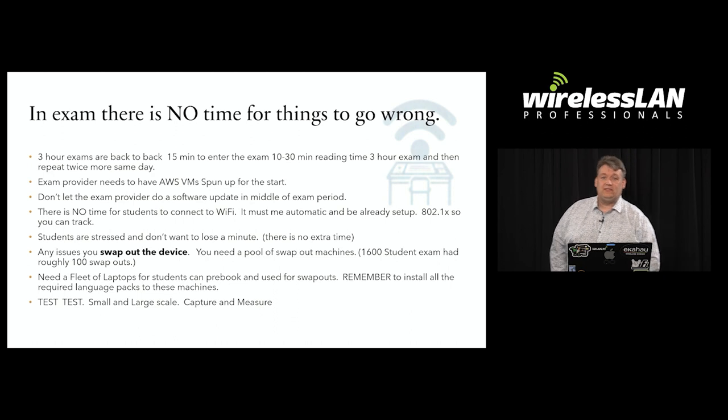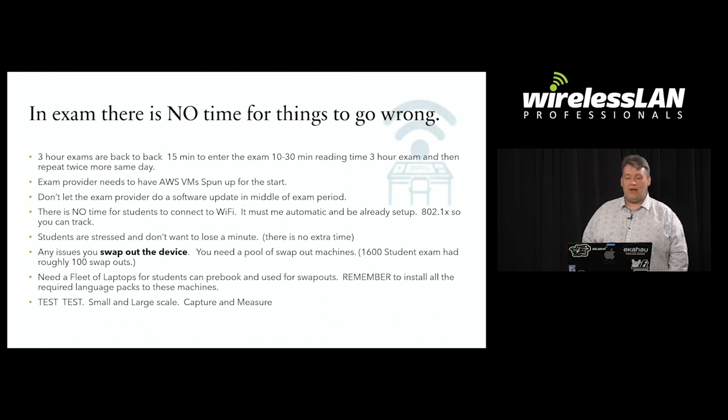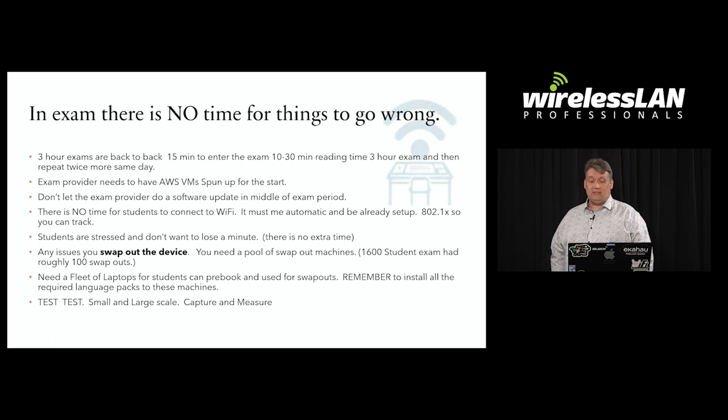In digital exams there's no time for things to go wrong. The three-hour exams are back to back. You need to make sure the exam provider has all the VMs spun up in the AWS centre before the exam starts. There is no time for students to connect to Wi-Fi — it has to be fully automatic. If there are any issues, you just swap out the device; there is no time for troubleshooting. We had a pool of 400 devices for swapping out, and a lot of students pre-booked devices because they knew their laptops were unreliable.